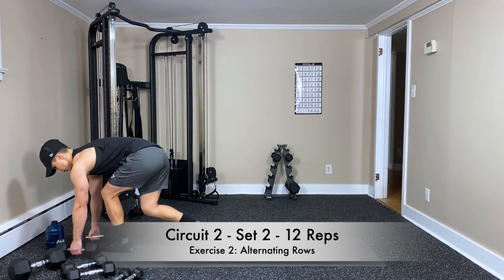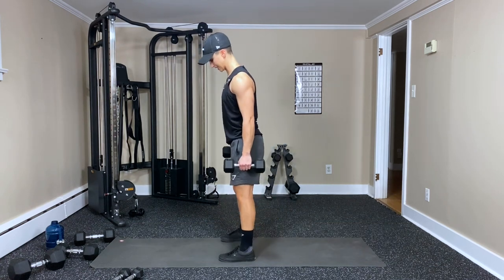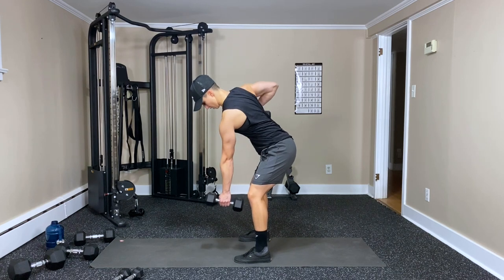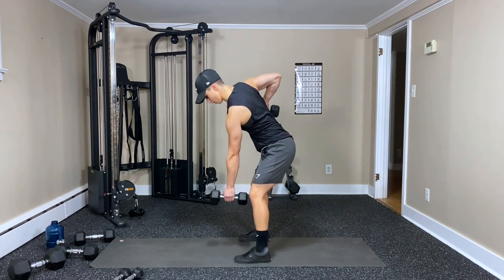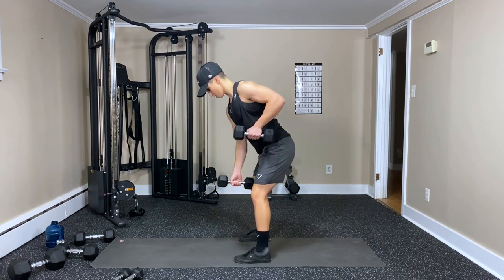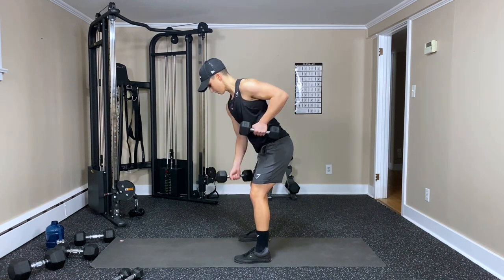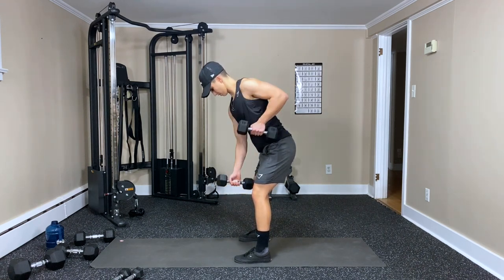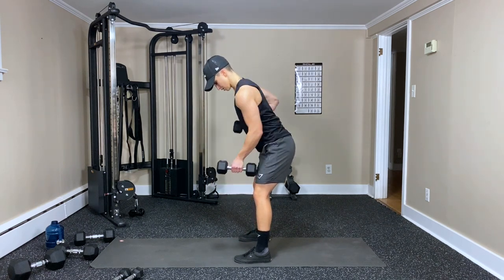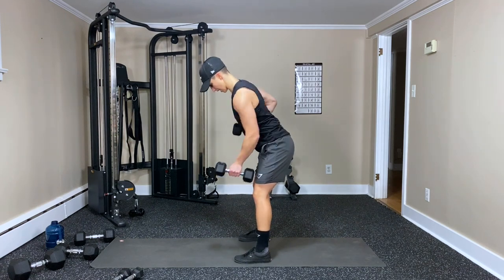Alternating rows — grab dumbbells, switching positions. Three, two, one. Twelve on each arm — one, two, four, five, six, seven. Squeeze the abs, squeeze those shoulder blades — twenty, twenty-three — and done. Good work.